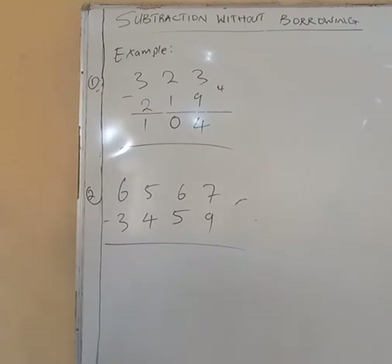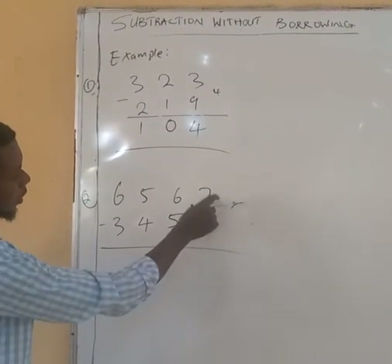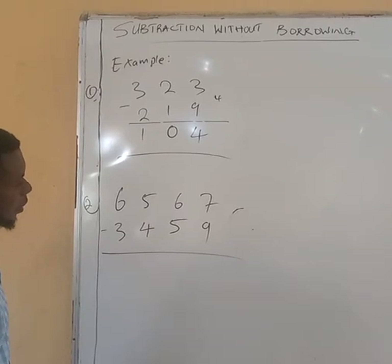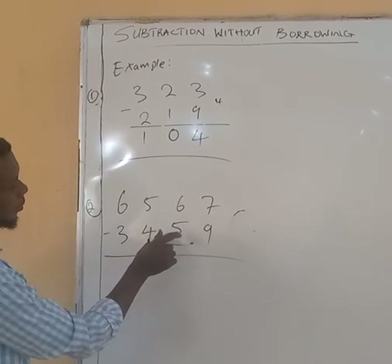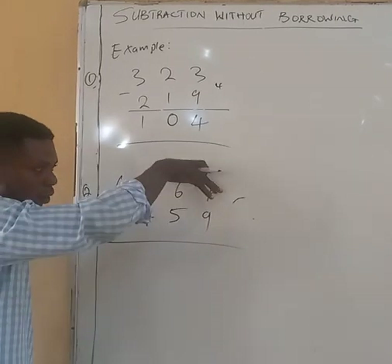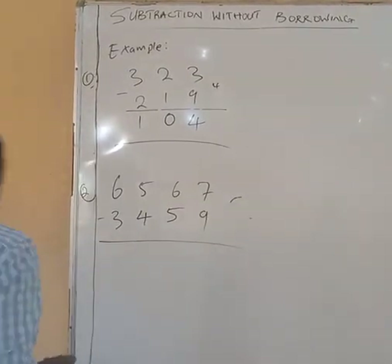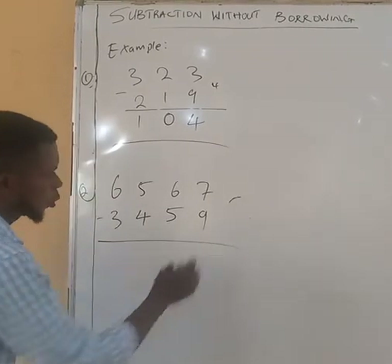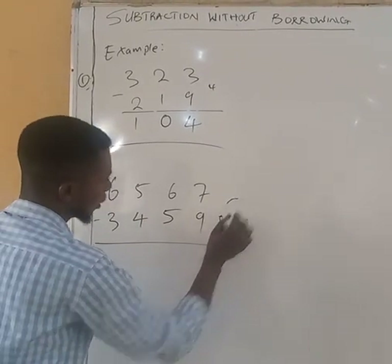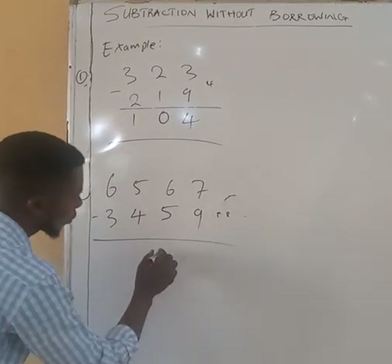What are we going to do here? You notice that 9 is bigger than 7. But you can use these 2 numbers because 59 is smaller than 67. So what will you add to 59 to give you 67? What you can add is 8 — if you add 8 to 59 it gives you 67.